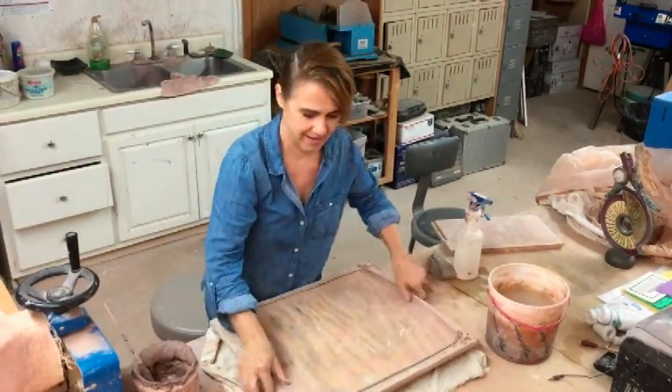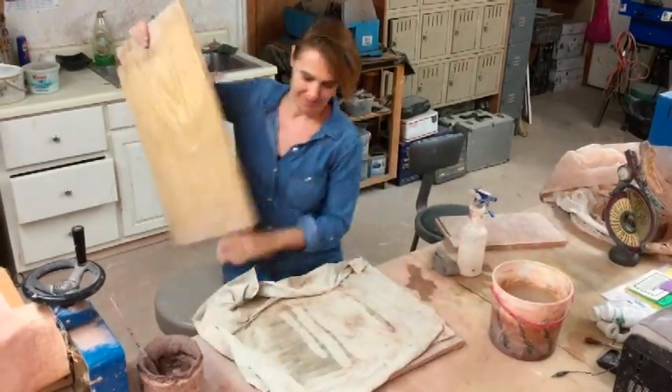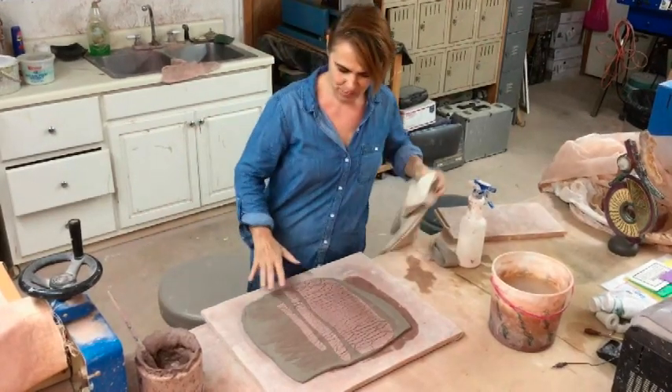Board again. Flip. Pull that off. And you see how you got that beautiful texture.